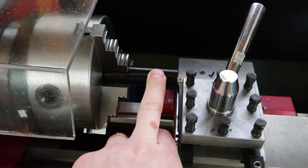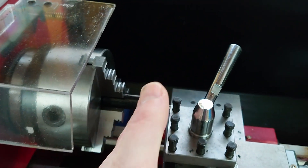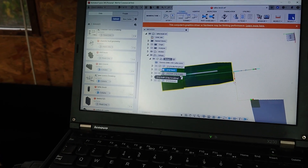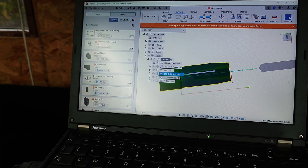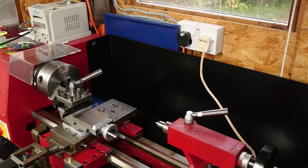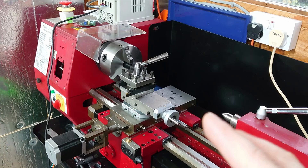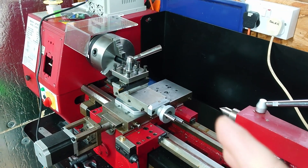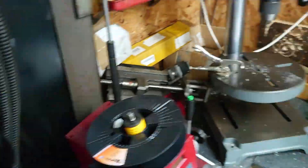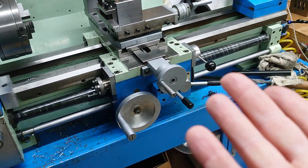I've got some 20mm bar in the lathe. Positioning the tool at zero I can push the bar up to it and it's at a known point. I've spent a bit of time in Fusion working out how to do the various things. I'm probably not going to do any drilling because I've got no easy way to set up drills to CNC it. I've got to tap it and I can't tap on this, at least not yet. So we'll turn the part and then move it over to the manual lathe to do the drilling and tapping.